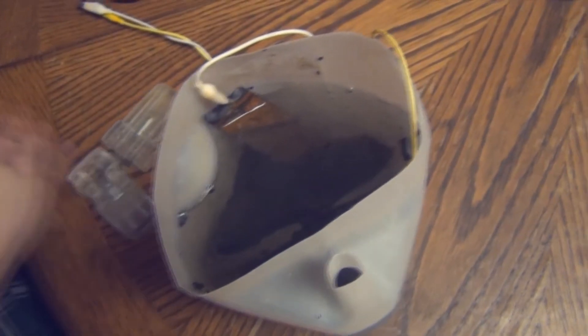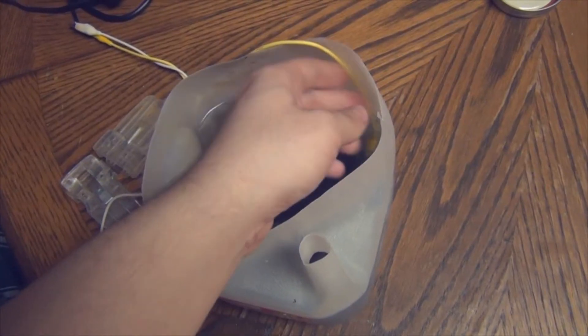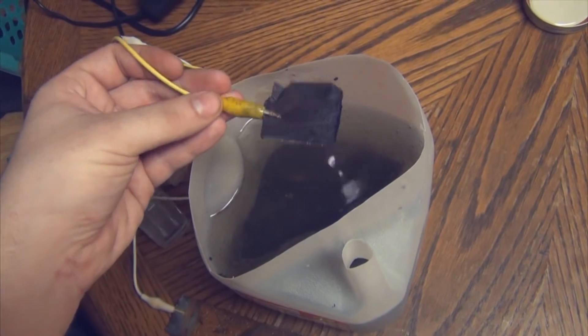When you pull out your graphite electrodes you'll notice one piece has rust on it. This means the graphene produced is contaminated with rust and we'll have to remove that using diluted hydrochloric acid. As you can also see, the other electrode is completely eaten away.